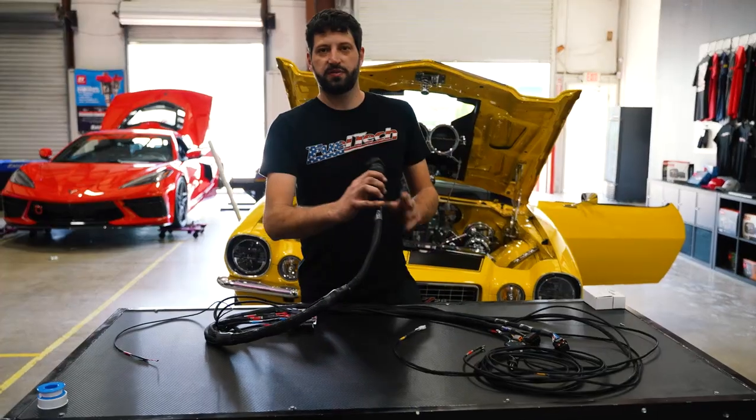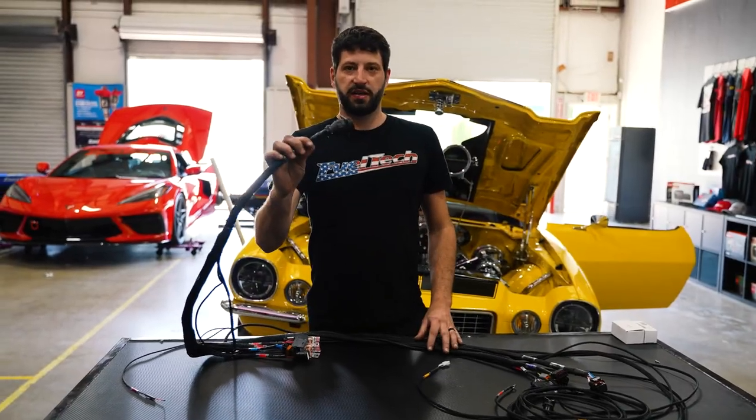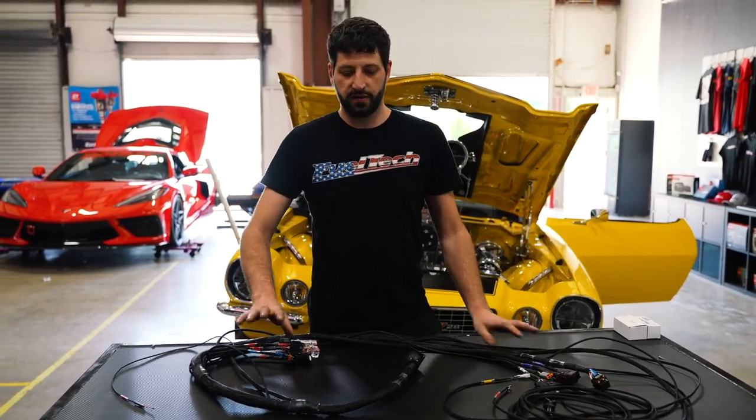Now I'm going to put the inside part of the harness. I already have the hole in my firewall for the CPC connector. I'm going to plug my nano and ECU connector inside the car, then run my power, ground, and key-hot wire, and be ready to go.